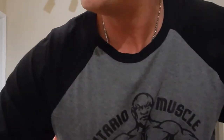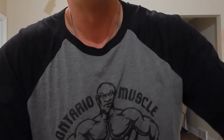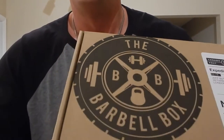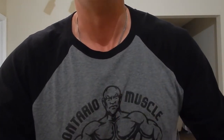Hey everybody, Jeff here from Ontario Muscle again bringing you another Ontario Muscle product review. I'm not exactly feeling the best, so I wanted to do something that would make me feel good. Every month we get the Barbell Box, and this is our September Barbell Box that the guys have sent us over to have a look at.